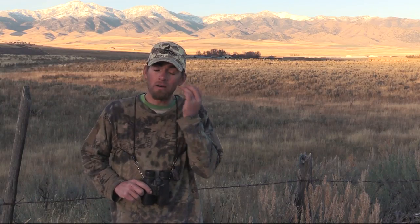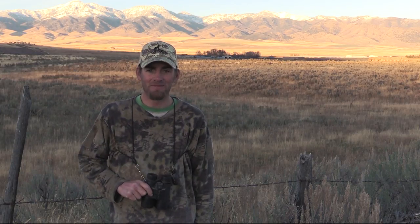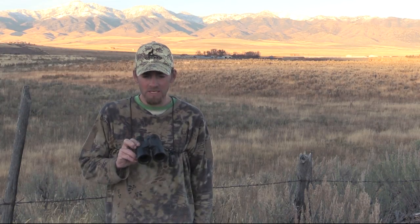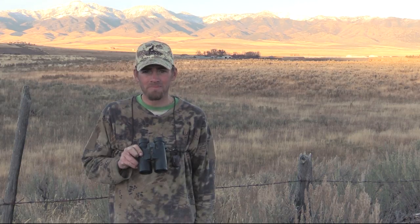They are tough. I've drug these things underneath fences through sagebrush. They've been covered in blood. You name it, I've done it to them. They're tough, tough binoculars. I use them almost every single day. If you get a chance to look at these, do it — you won't be disappointed. Thanks guys.